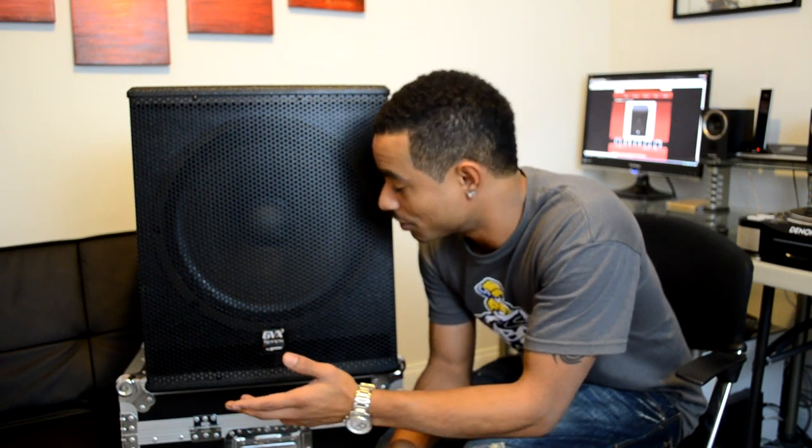Based on how our test went, this is going to be a very reliable piece of machinery. For the full written review, check us out at www.djbooth.net/djs. You can follow me on Twitter at DJ_Blaze_DJBooth for your daily DJ updates, and subscribe to us on YouTube at youtube.com/realDJBlaze. Thanks for watching.